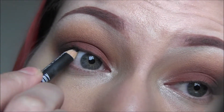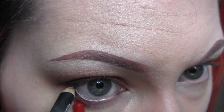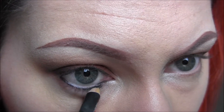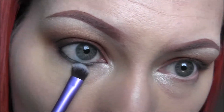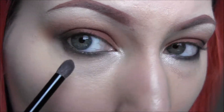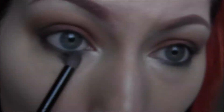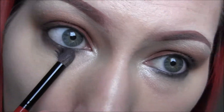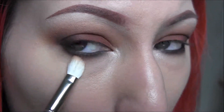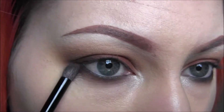Next I'm going to take my Lord and Barry liner and apply that to my upper and lower water lines. Here's a tip: use the end of a brush and don't pull down on your lower lash line — just press slightly and it will make that water line pop out and you don't have to tug on your eye. Now I'm just going to blend out that eyeliner, making sure it's nice and smoky, and apply Morocco to my entire lower lash line, really going in and building it up. Then taking Caramel to really diffuse that Morocco color, going back in with Morocco to build it up, and taking that Deep Plum color to apply it to the very outer corner.